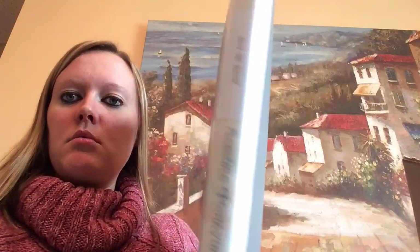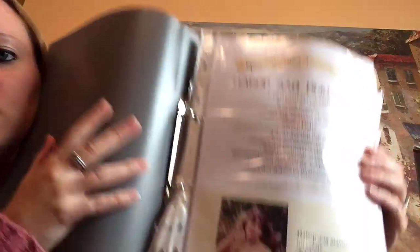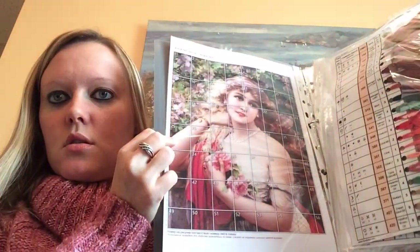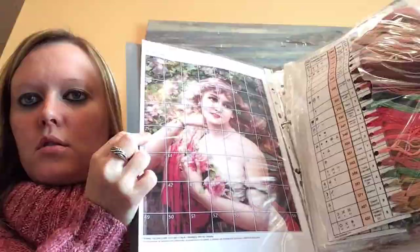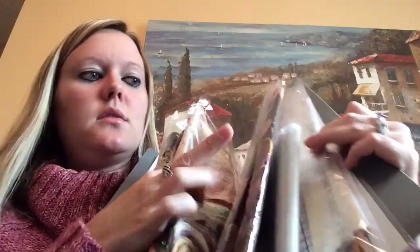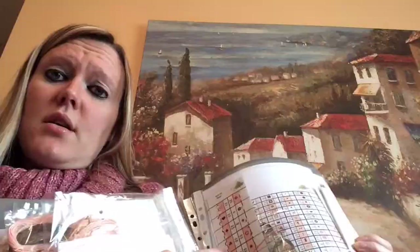It comes with all the threads — it's all in Russian, can't read it, but there's a breakdown of the pages and what they indicate on the pattern. Here's all of the floss, and it is all DMC as well. There's the fabric. It gives you little cards that you can put the blended threads on.